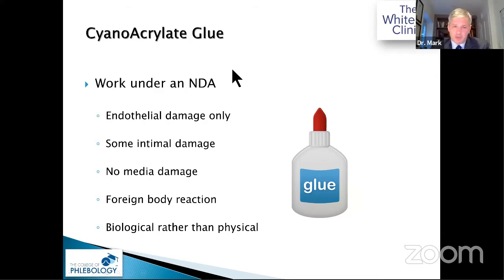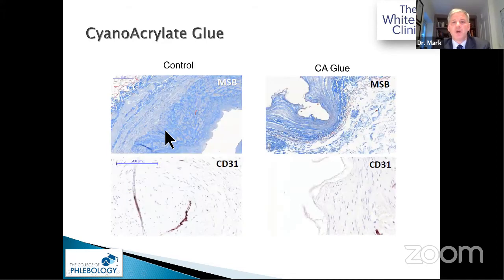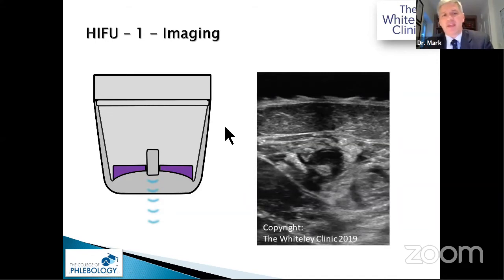With glue, we can't discuss too much as the work was done under an NDA. It does damage the endothelium but works in a completely different way — you do get transmural death, but via foreign body reaction rather than cell death. We are repeating the work ourselves.